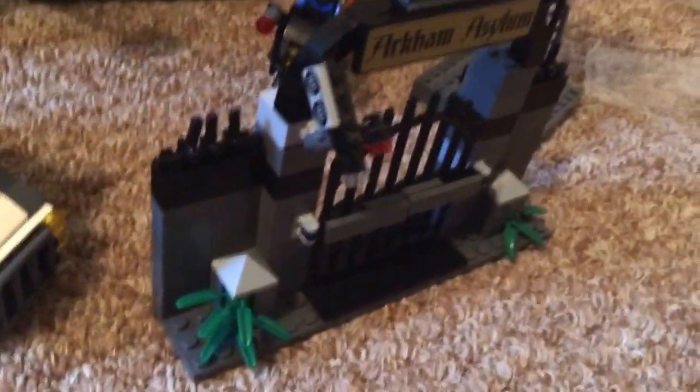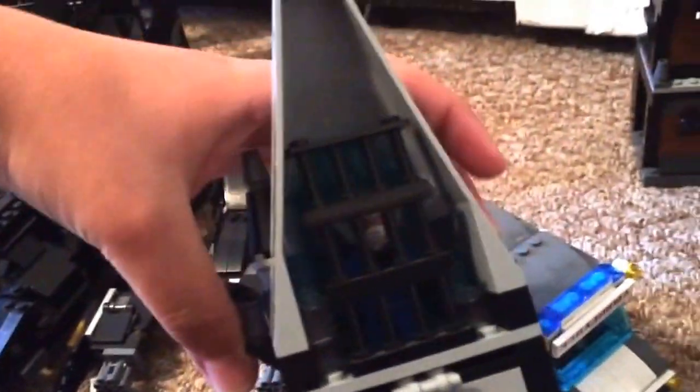Speaking of Arkham Asylum, here it is all set up. There's the main building, the Riddler cell, Scarecrow, Poison Ivy cell, the truck, the van, the Arkham ambulance, the gate, the security tower, and Nightwing on his bike. I'm not going to show this too much because I haven't modified it much — though I did make a small modification: I built a Mr. Freeze cell up on the top with some icy pieces.